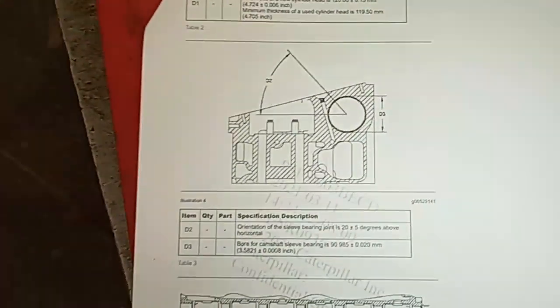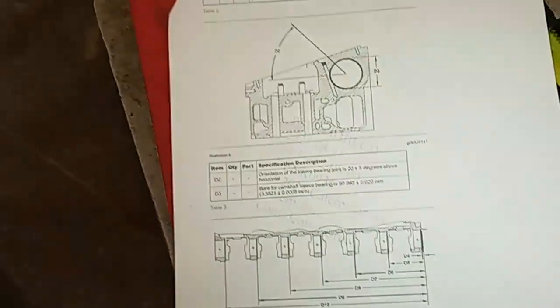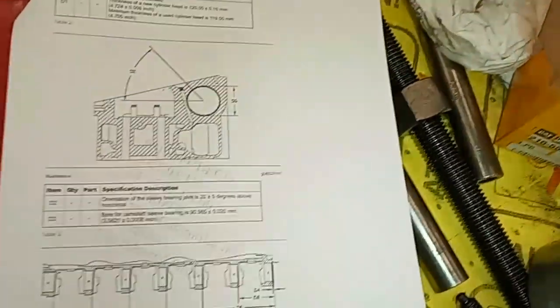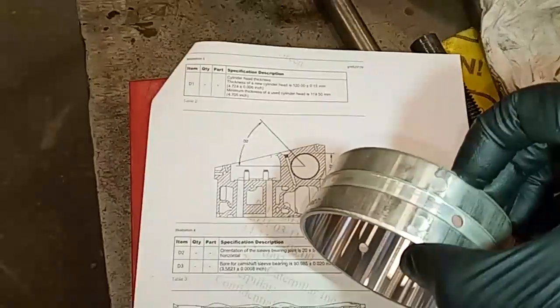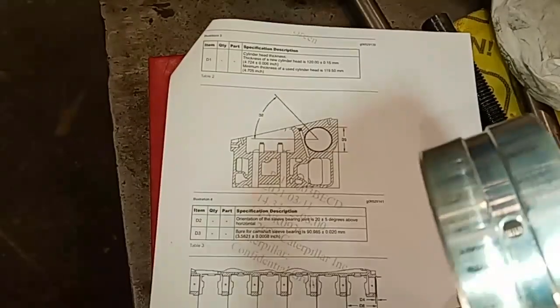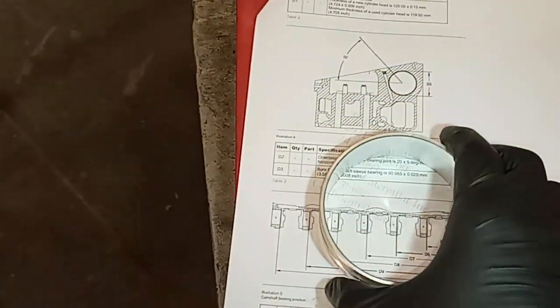CAT is particular on a couple things when installing cam bearings: the position of the joint and also the depth of the bearing from the front of the head. The joint is supposed to be about 20 degrees from horizontal. The bearings I pulled out — which were originally CAT-installed — were pretty much just horizontal. Here's the depth where you're measuring from the front of the cylinder head to the front of the bearing installed, and we're going to measure that. This is one of our new bearings, and you can see the joint they're talking about there, the oil holes, and the oil supply valley.